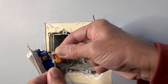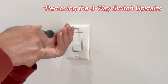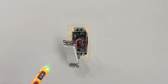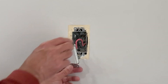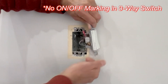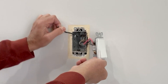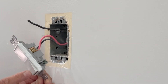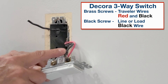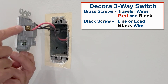I will temporarily put WAGO lever nut connectors here. I will test again that there is no power in any of the wires and make sure the switch is really a three-way switch. We have one brass terminal on this side, one brass terminal here, and a black terminal here — so this is confirmed as a three-way switch. This wire has just broken off from the brass terminal. In this particular Decora style three-way switch, the common black screw on one side is either line or load, and these two brass screws are for the traveler wires.